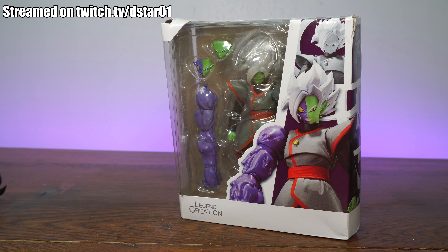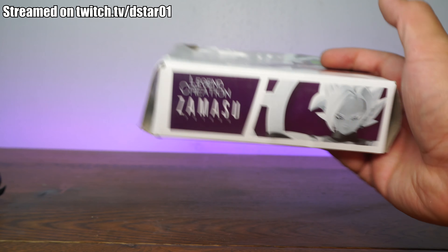So he's not even that much, but you decided to go the cheaper route. Well, I went that route with this guy. We're gonna see how he is in terms of paint and detail, articulation, scale, and accessories. Is it worth it? I'm gonna tell you right now — I don't like Legend Creation. Sometimes we'll get a surprise like a Broly, but we don't know.